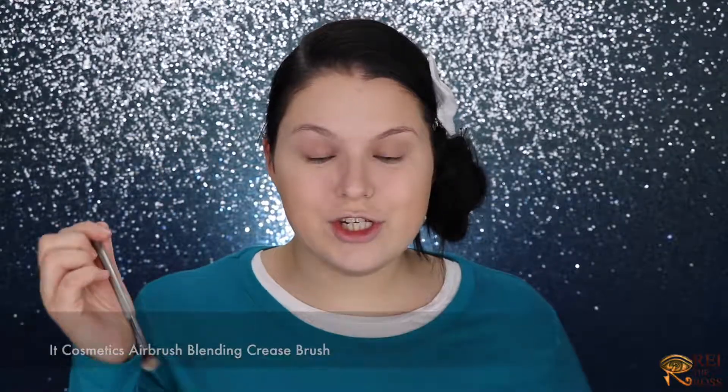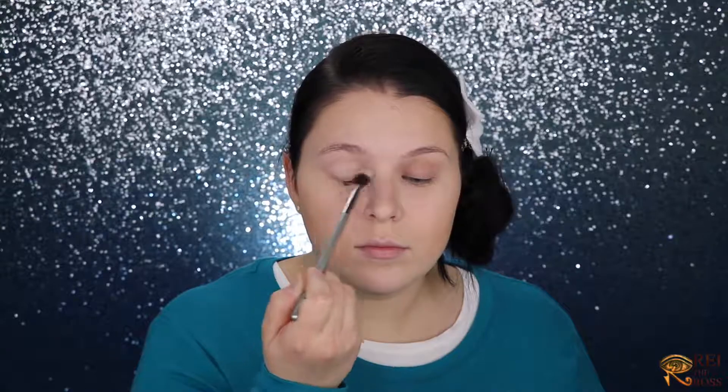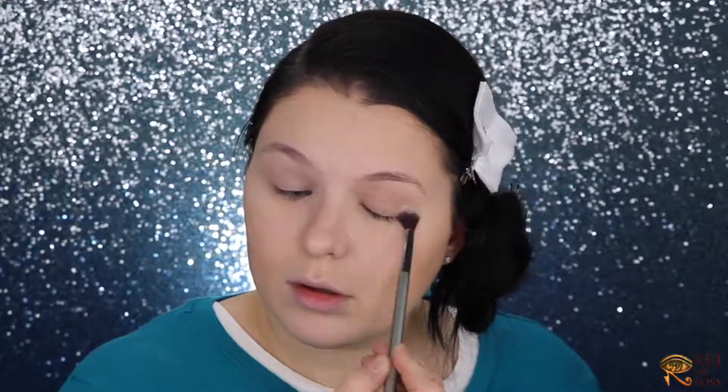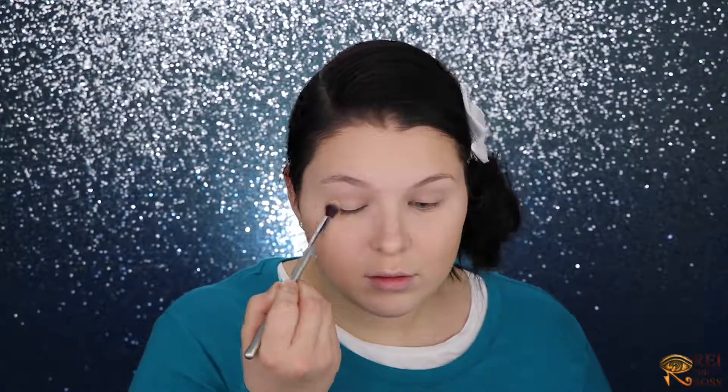For my day look I'm going to start with my Too Faced Natural Matte palette. I'm grabbing my It Cosmetics 105 brush and getting the shade Heaven. I'll use my bronzer into the crease, then with my Sonia Kashuk 273 brush I'm applying Honey Butter. I'm very light-handed, and I'll get some Chocolate Cookie to the outer corners only.